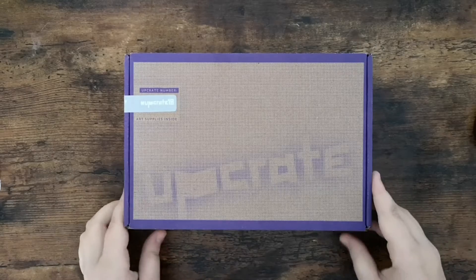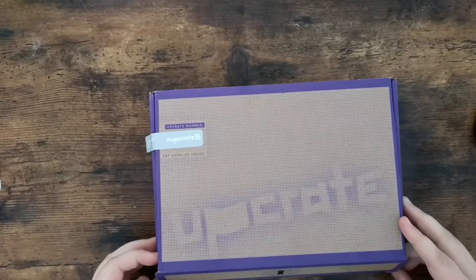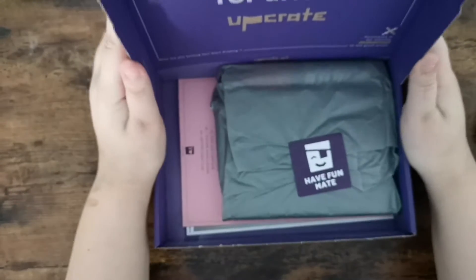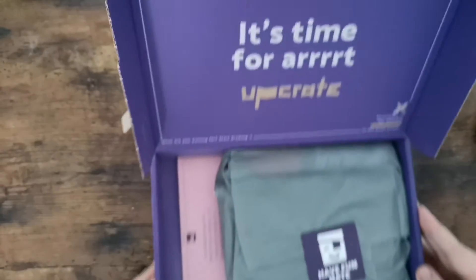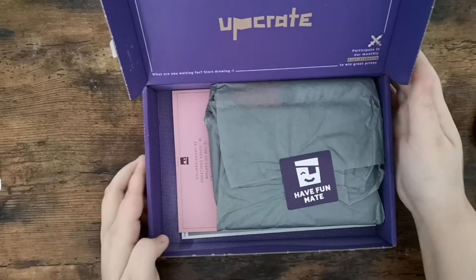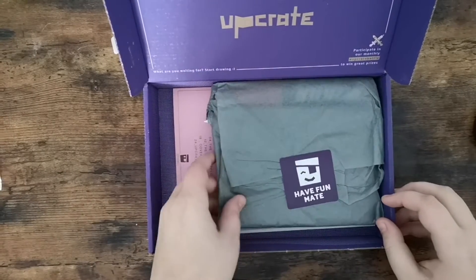Hello everyone and welcome to my first video on this channel. As you can see, we are opening an art subscription box named Upgrade. It's from Germany and this one is from February 2021. It's my first box and we will see what's inside. Please let me know if you knew this box before this video, or if you already saw it somewhere else, or maybe bought it yourself and what you think about it.